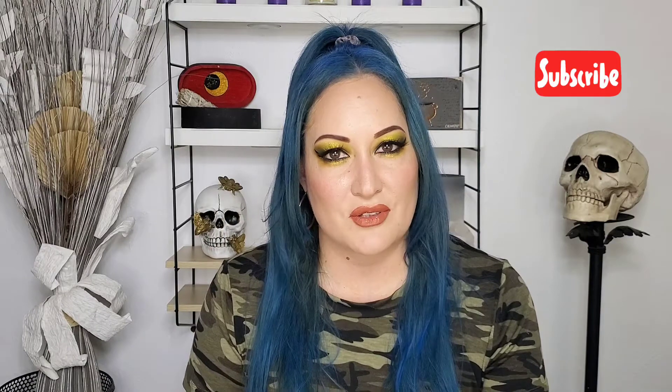I love this look. Thank you so much for watching. Don't forget to subscribe and click on the bell to get notified every time I upload, and I'll see you in the next video. Bye!